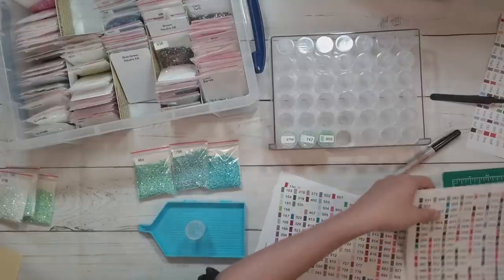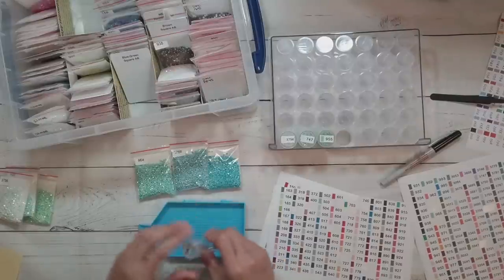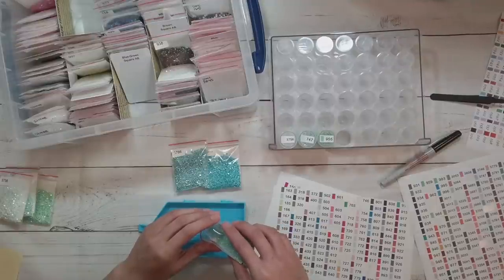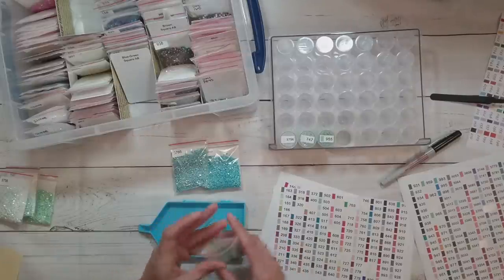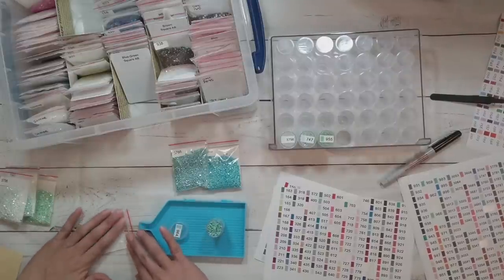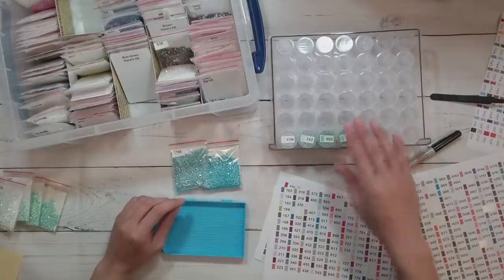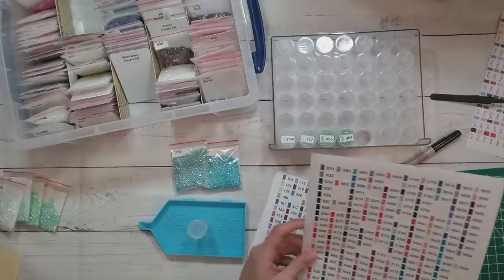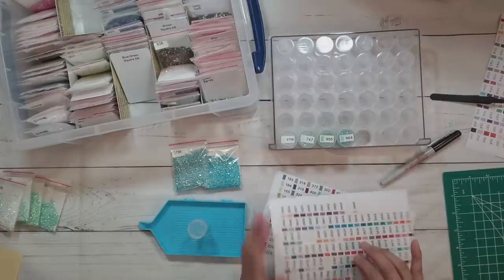310 AB is also a relatively easy substitution but it can really change your image because it looks metallic. Do a little test part and see if you like it before you go and replace all the 310 with ABs. AB diamond painting can be a pain if you've done a large amount - the coating on the top of the drill does mess with your wax. And the silvering on rhinestone drills can mess with your wax too. But they're just so pretty.